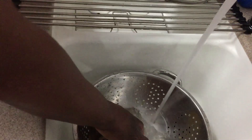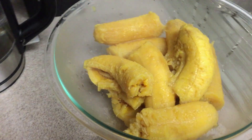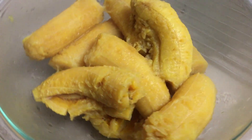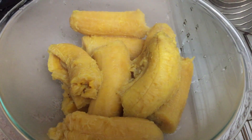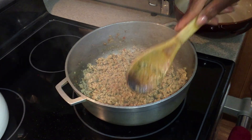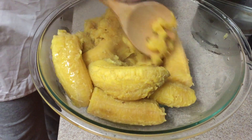Be careful taking this out — I usually keep the water running because it's super hot. Remember, this just came out of the boiling water. Now I'm just going to mash up my plantains.